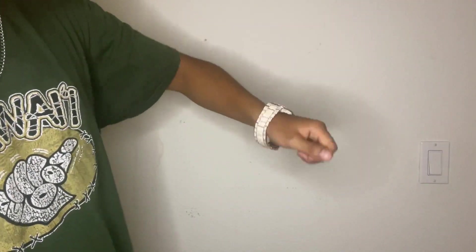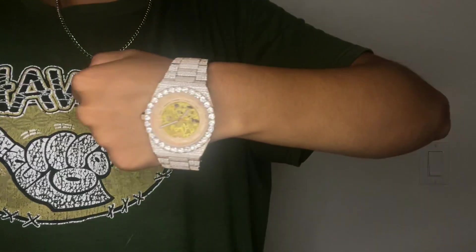As you can see, this watch honestly just has a very big presence. You cannot miss this watch if someone's wearing it — it is so shiny you cannot miss it. That's the wrist presence for you. It's pretty nice — I think it's a sick piece, probably one of the best pieces Harlem Bling has.